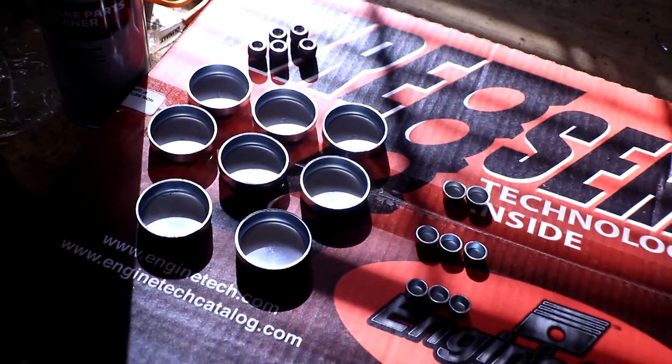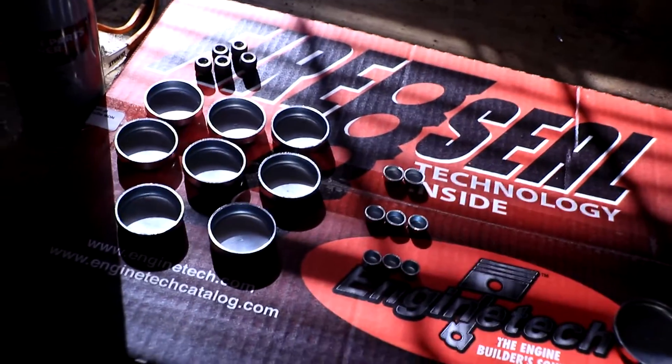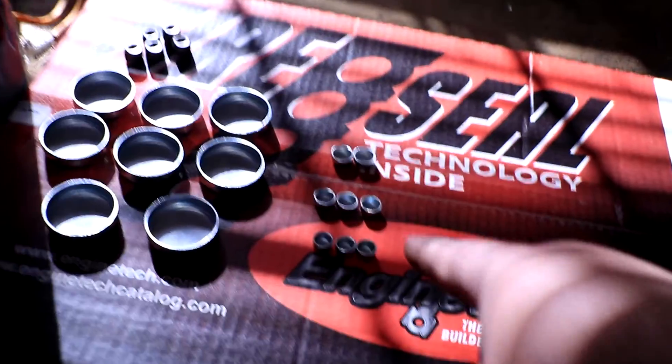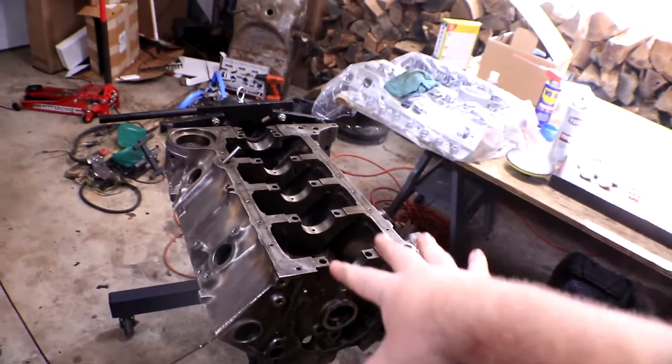Here's the freeze plug kit that we got. They actually included a few extra of these small freeze plugs just in case something goes wrong, and there are these three tiny ones in case we need extras that are different sizes. You don't always see the different sizes included in kits for the Chevy 350s, but some of the different years have different sizes.